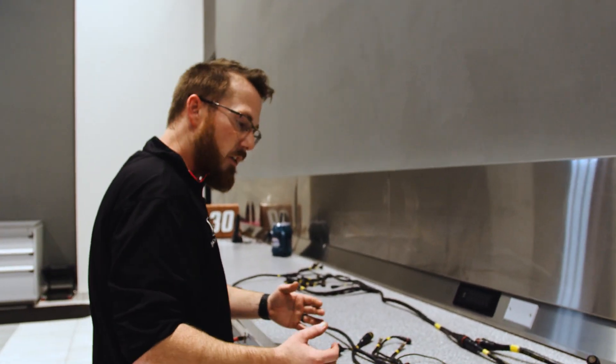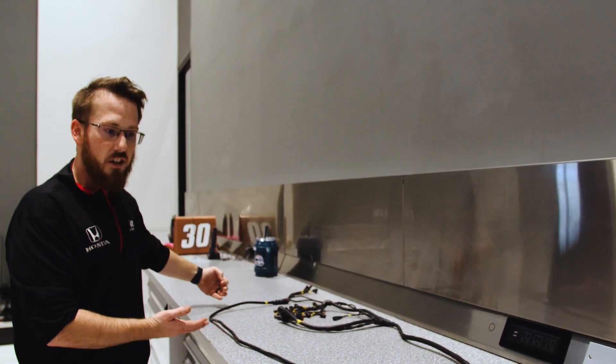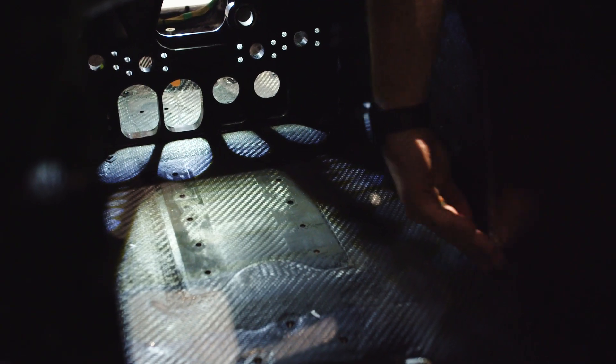Coming back up here you have everything that is still under the driver. You have the longer extensions here that run and pass down through the bulkheads and all the way up to the front of the car, running on the right side of the chassis and then the left side of the chassis.